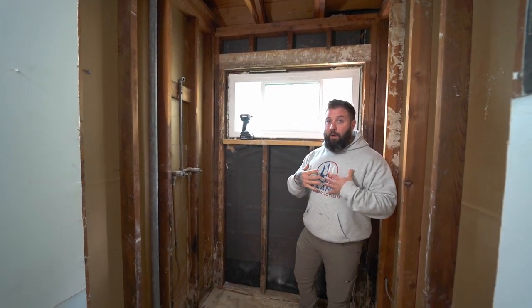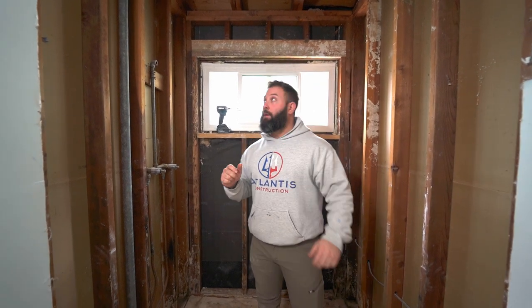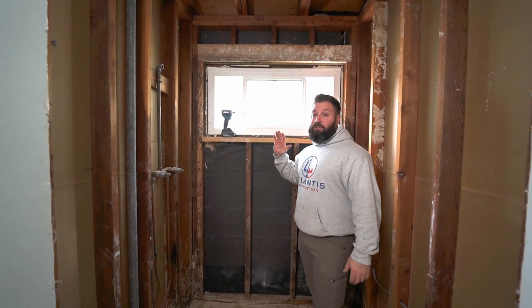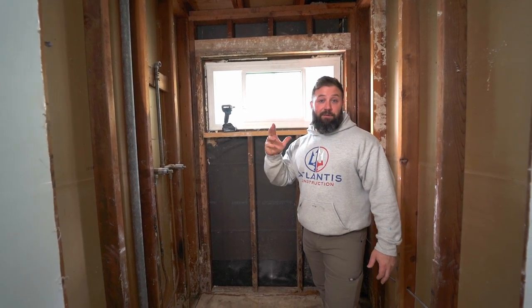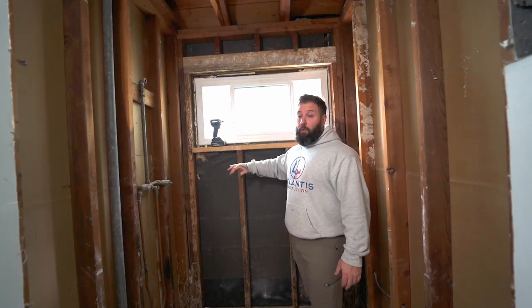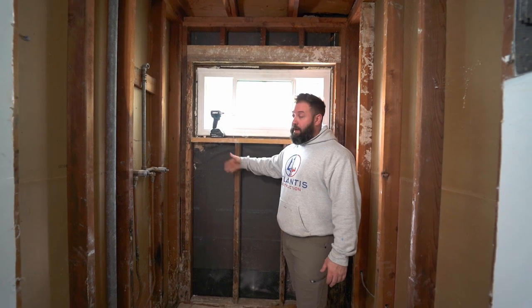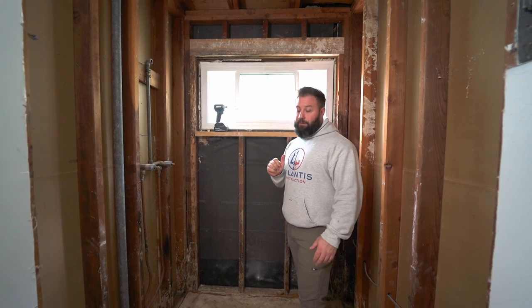This is a load-bearing wall. Since it is our own home, it falls under the homeowner exception, so we're replacing it exactly the way it was. This is not structural engineer advice. If you have something like this in your home or a client's home, stop what you're doing and get a structural engineer to come in and spec out the repair. Try at your own risk.